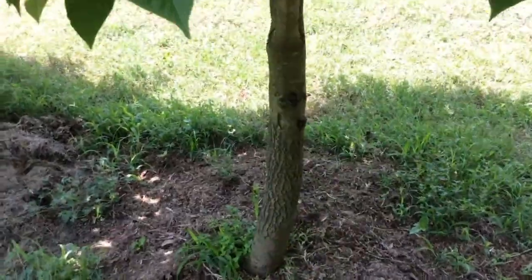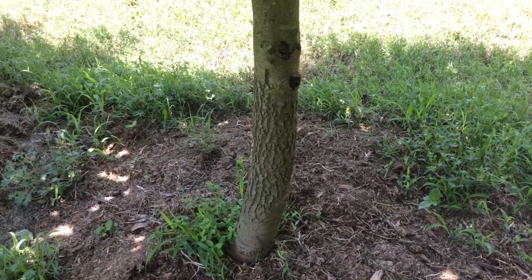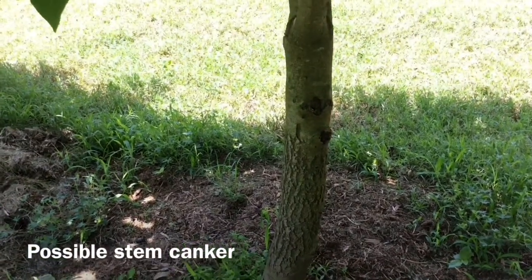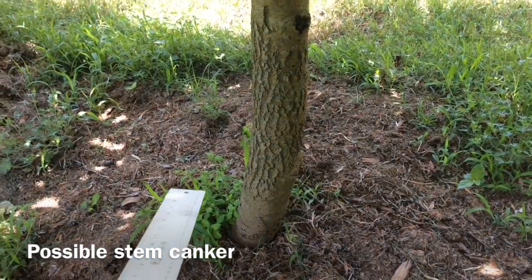They say one of the signs is what they call canker — a kind of weirdness in the bark. If I go and look at my trees, I'm not saying that they're diseased, but I'm saying that I probably need to keep an eye out.